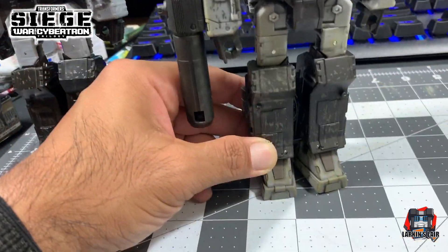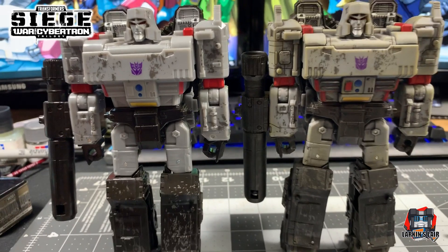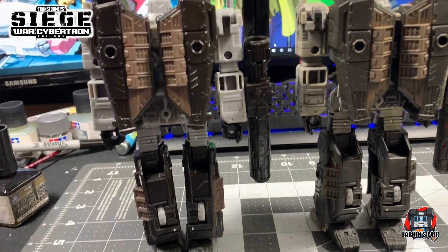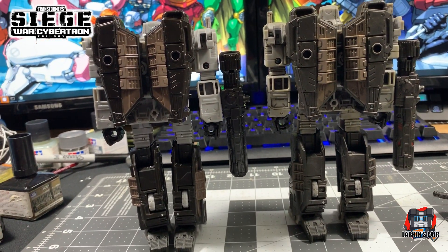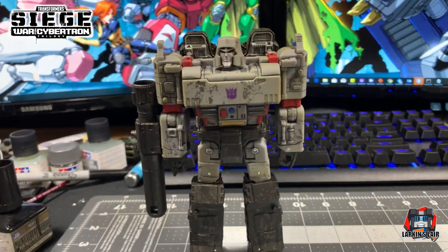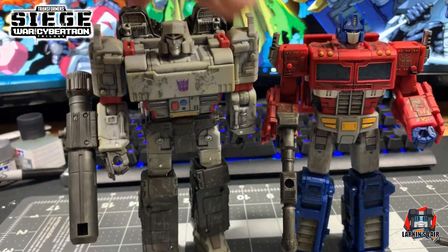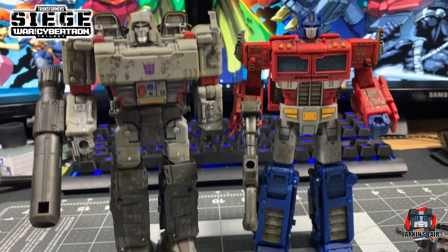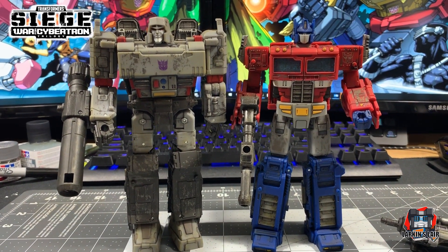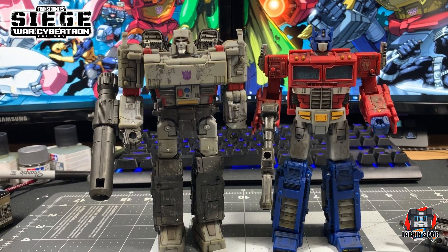There's really a lot of nice detail to work with on this figure, as well as with the Optimus Prime figure. Let's see how they both look side by side. Here he is next to the Optimus Prime I worked on earlier this week. I'm really liking the way these are coming out, so I may do a few more of these. I'm not sure if I can afford to do the whole line because I've been getting a second copy to work on, just in case I mess it up.